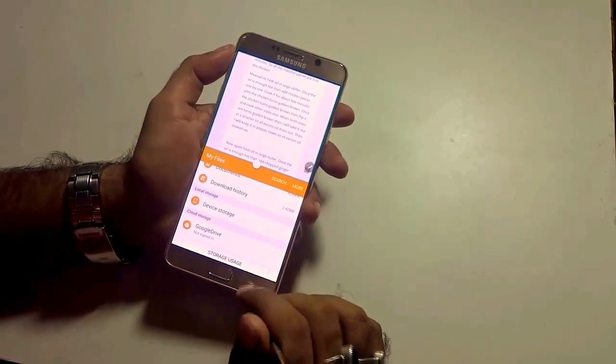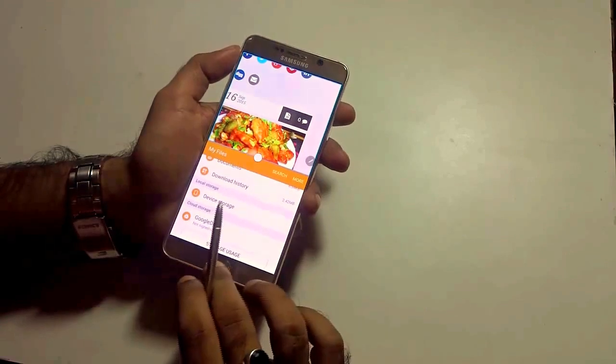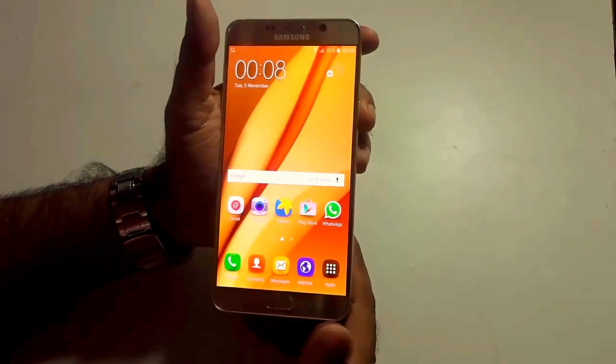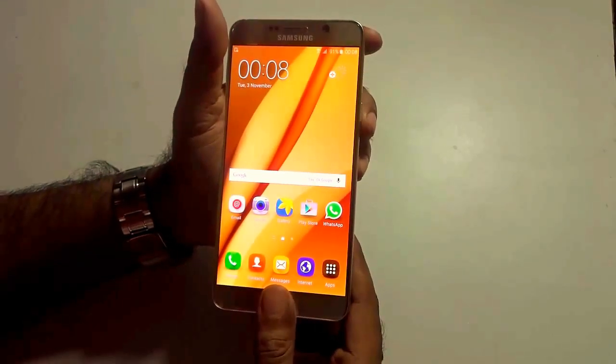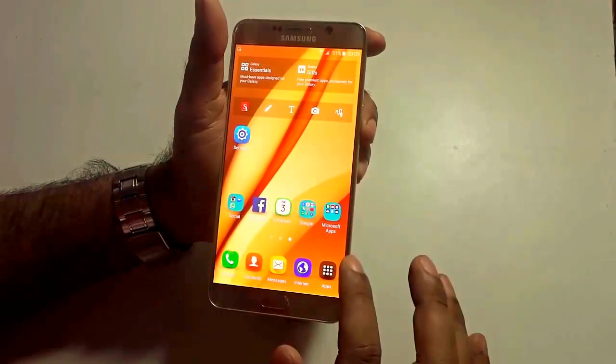These are some of the great, wonderful latest features that have been thought of and implemented. The Samsung Galaxy Note 5 also supports fingerprint sensors — you just press your finger and it will unlock from the lock screen as well.